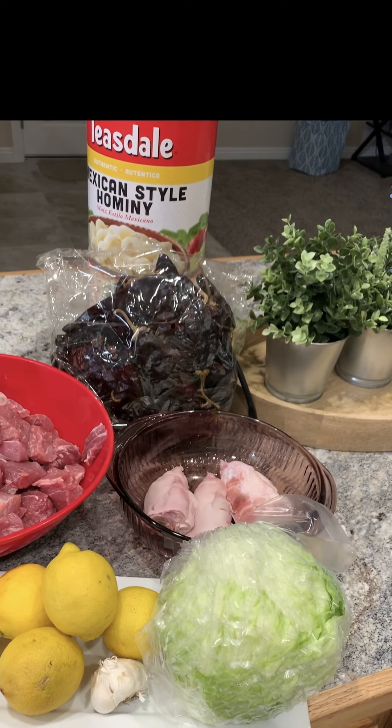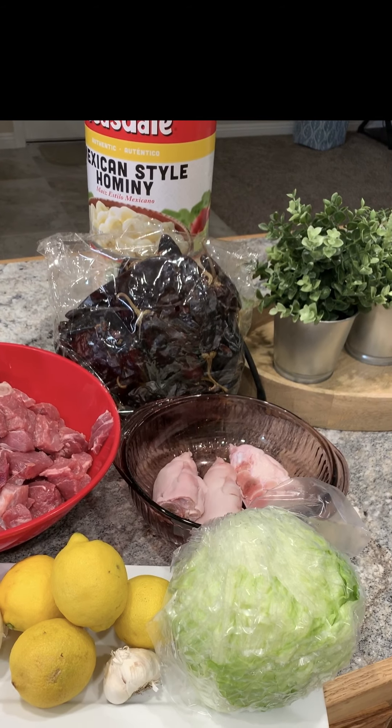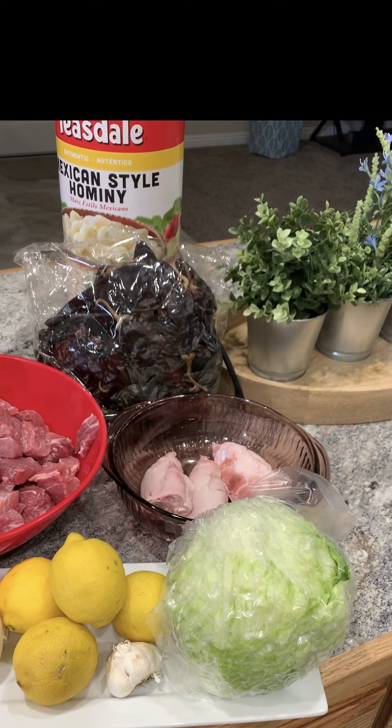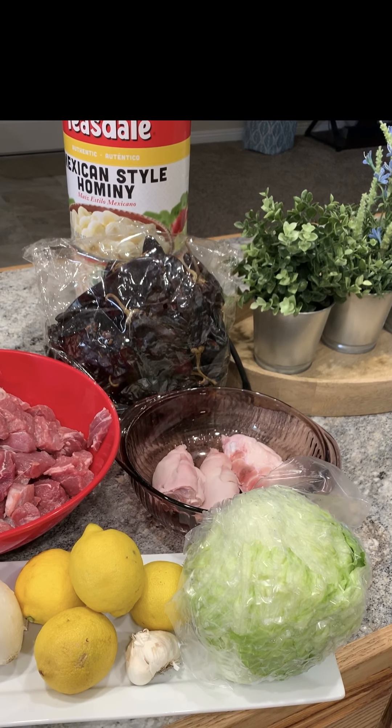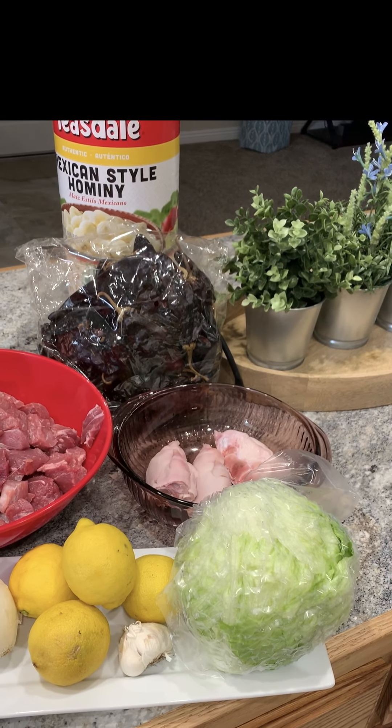One to two large cans of Mexican style hominy, drained. Two to four pig's feet, one ball of garlic, and one onion. And you'll need salt.